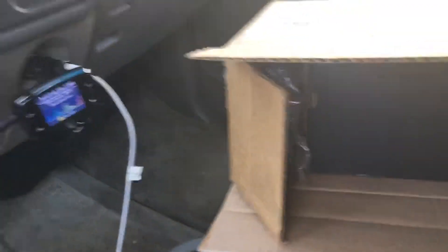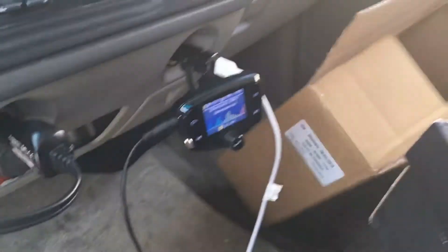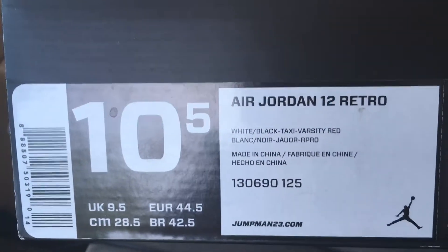I already cut the tape here because it's a little too hard to do that with one hand while I'm holding this. Let's take this out here. 'Premium crafted, performance inspired by the greatest.' Alright, here we go — this is Air Jordan Retro 12 White Black Taxi. Oh yes, here we go.